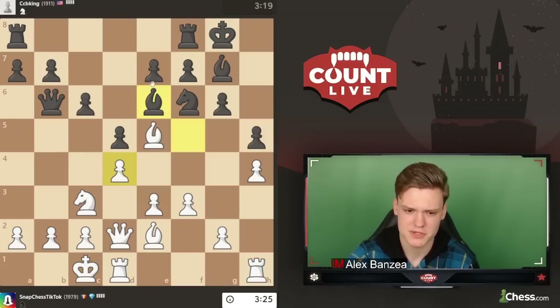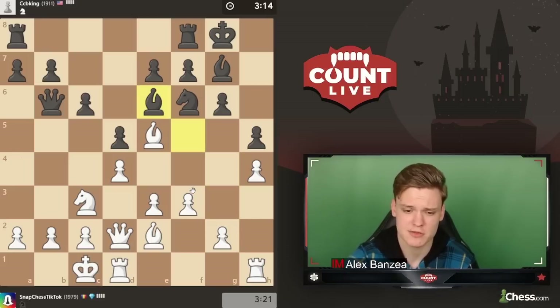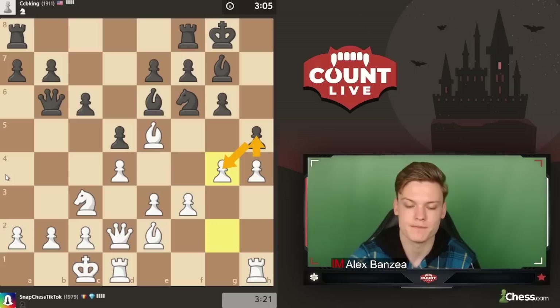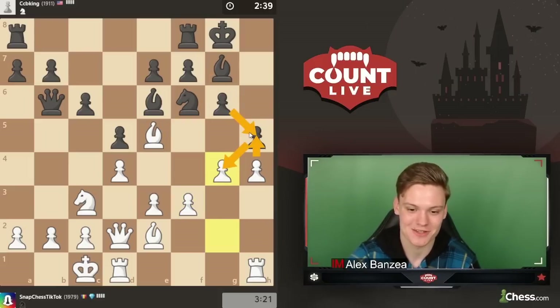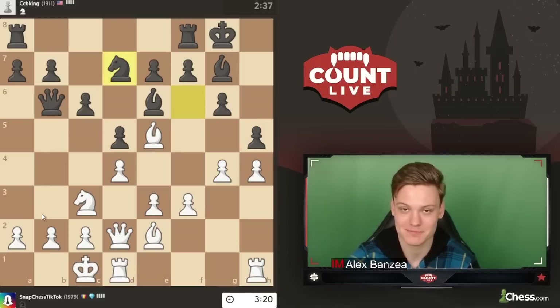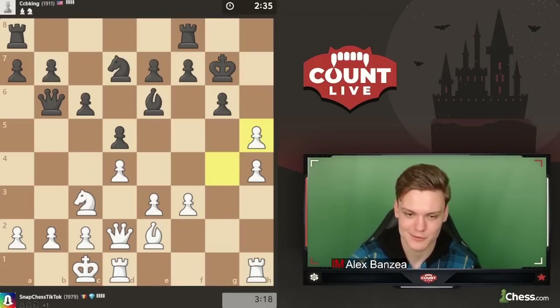Bishop e6 - I told you the bishop is misplaced there, he's losing another tempo. So I think we just go g4, we're punishing these things. Maybe objectively e4 was good, but just going to stick with the super standard play. Pawn takes - worth sacrificing, just trying to open things up. The thing you should definitely remember: you never want to just take back to keep equal pawns - that's not how it works. We just want to go for the full attacking mode.